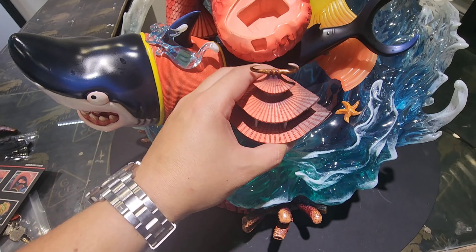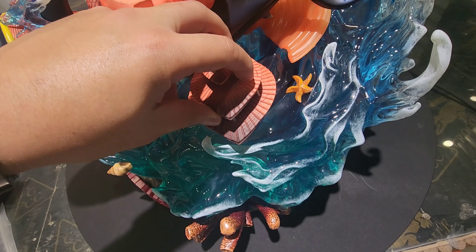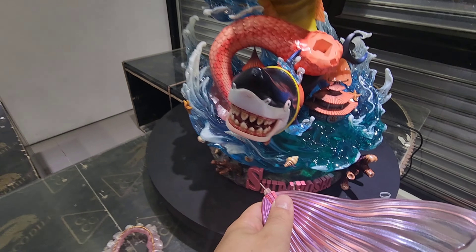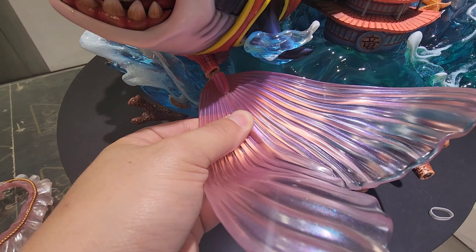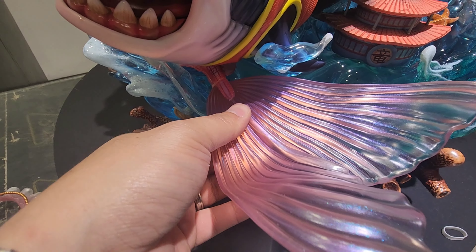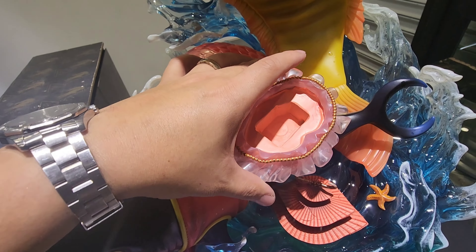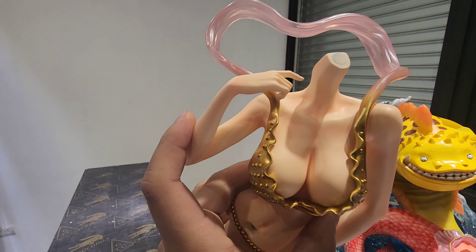Jimmy makes the most beautiful clear resins in all of the statue community. Look at this clear resin here — we have this big figure, but luckily he is not a heavy piece, so as you can see I can lift him up and move him around so easily. This is one face that only a mother could love.